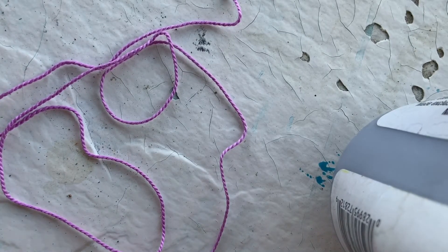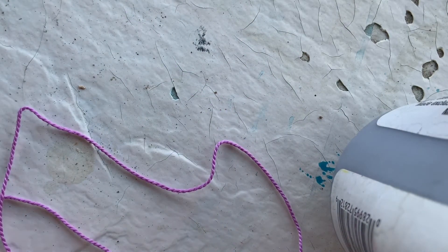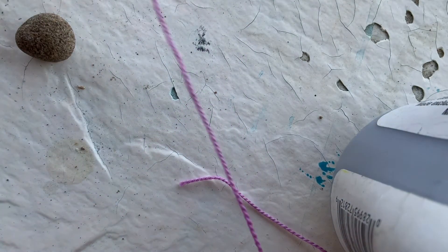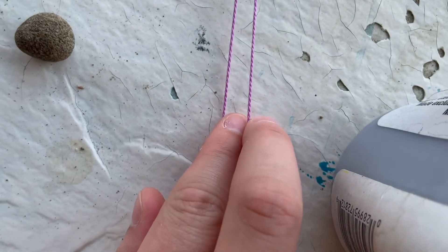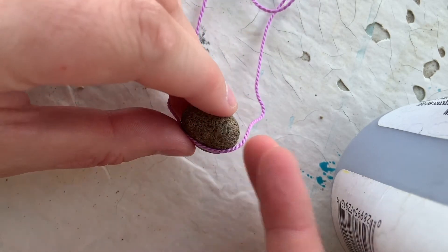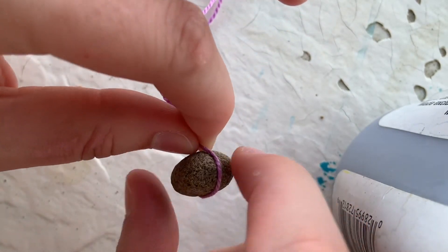I'm going to take about an arm's length of rope — it's a little longer than my string of rocks — and you want extra string to be able to wrap it around the rocks. I took about an arm's length of string, twice as long as my string of rocks. I'm going to find the middle of this string and pull it so that the two ends meet, with the first rock going at the bottom middle. Then I'm going to wrap the string around the rock and tie the two ends together at the top.